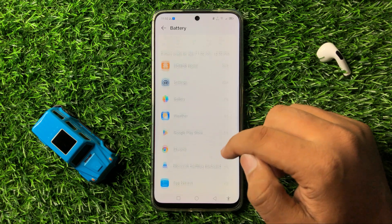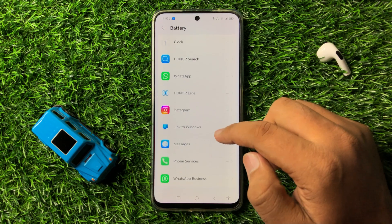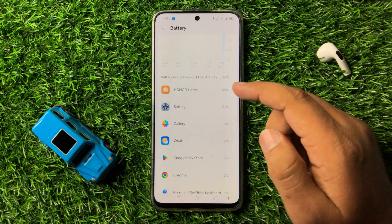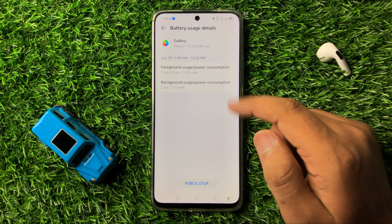Now scroll down and from here check the battery draining apps. If an app is using more battery than usual, tap on the app. Then you can take action against the app.